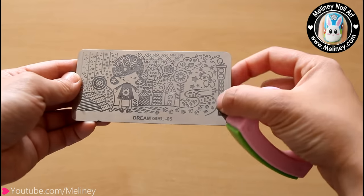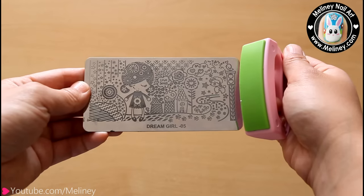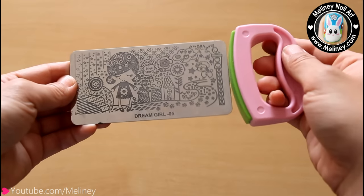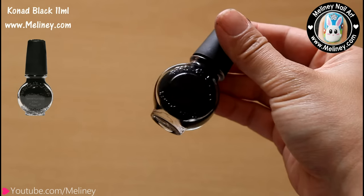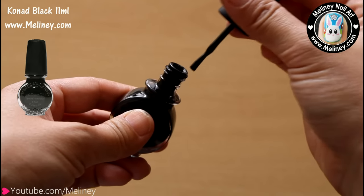The set does come with a larger image plate, but I'm going to use the Dream Girl image plates this time. It's got lots of cute designs I can use. There are larger designs on the plate which normally don't fit on nails, so this is the perfect opportunity to try out some of the larger designs. To stamp the designs, I'm going to use Conat stamping nail polish in black, which will give a bold outline to all the designs we will be stamping.